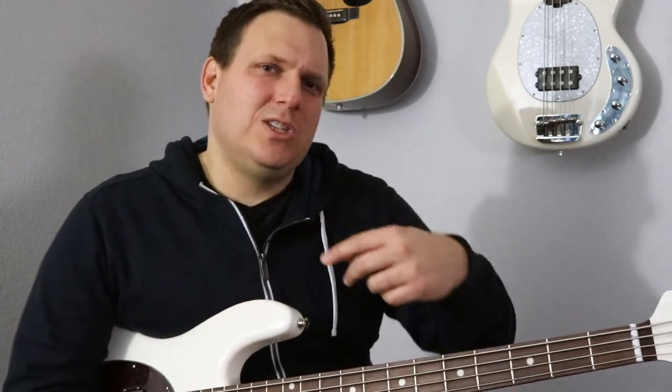Fun fact for you. Thanks for joining us today. This is B-Side with The Bass Factory, and we'll talk to you soon.